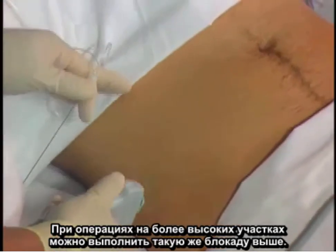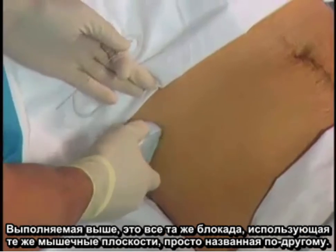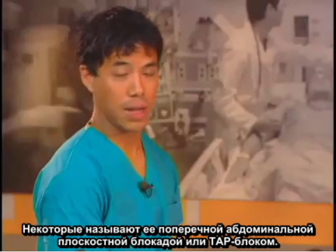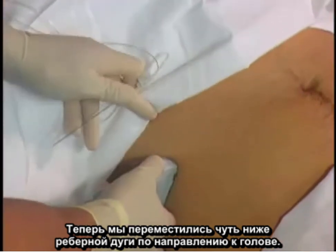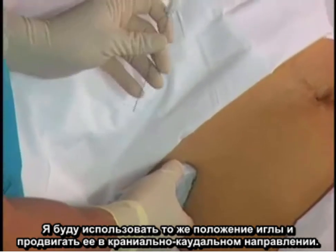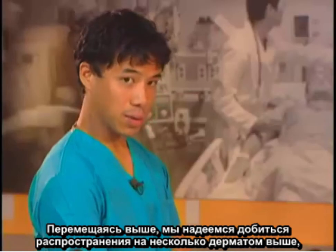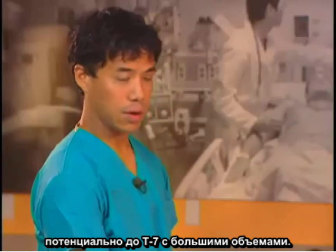For higher surgeries, you may want to perform the same block higher up. It's the same block using the same muscle planes, just given a different name — some people call this a transversus abdominus plane block, or TAP block. Here, we have moved just below the costal margin slightly cranially. I will use the same needle position and advance it cranial to caudal. By moving higher up, we hope to get spread a few dermatomes higher, potentially up to T7 with larger volumes.